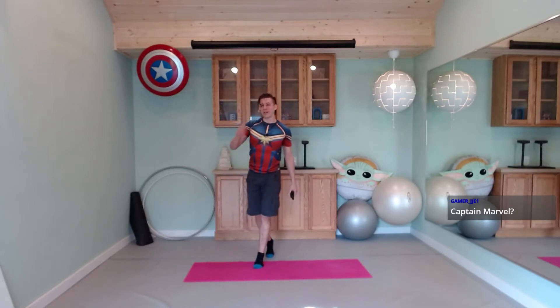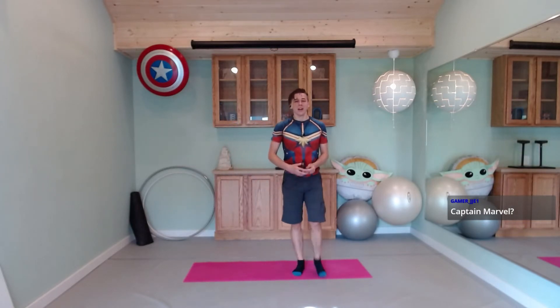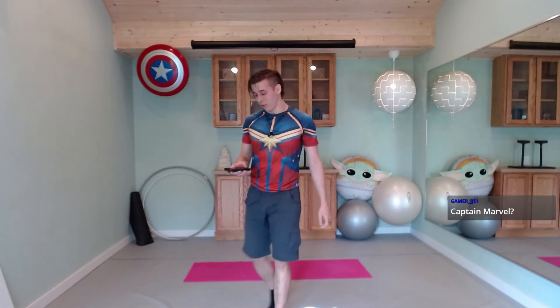All right, everybody, let's take a water break. We've got one more round to go and then we'll complete our cardio workout for today.